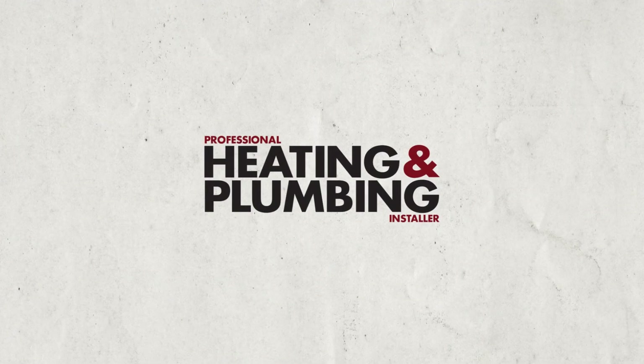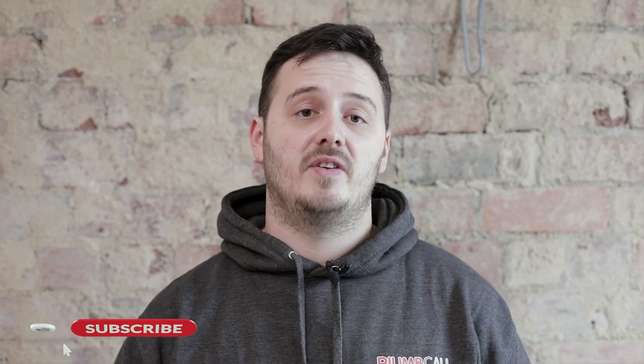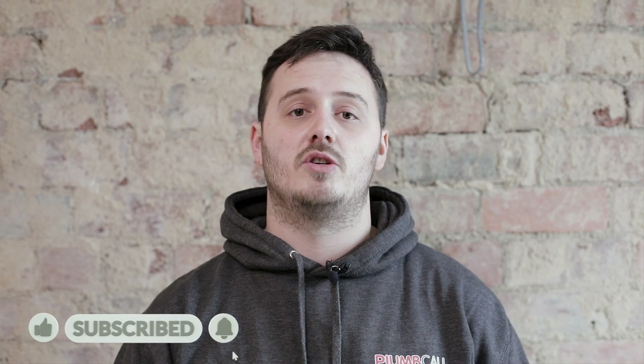Now then people, my name is Macaulay. I'm from SmartPipe Plumbing Services and today I'm working with a professional heating and plumbing installer. On the channel we've got regular product reviews, installation advice and tips and tricks to make your job as a plumbing and heating engineer easier. So before we get started, don't forget to like, comment, subscribe and hit the notification bell.